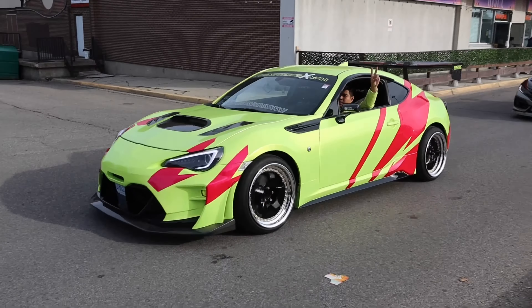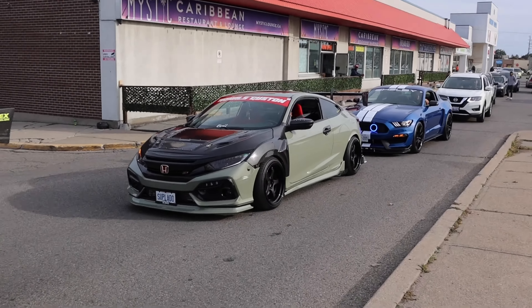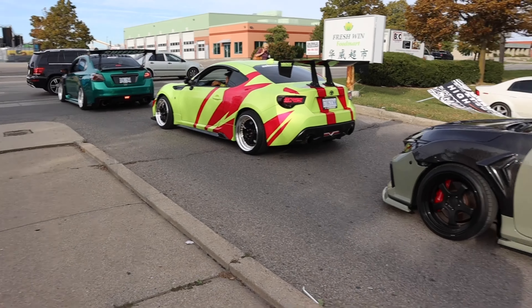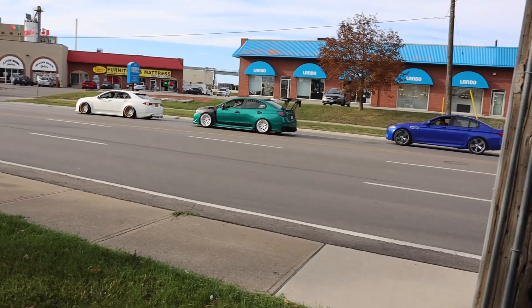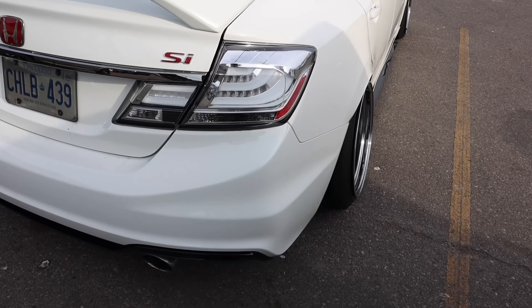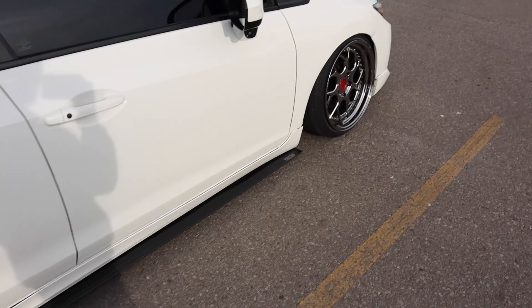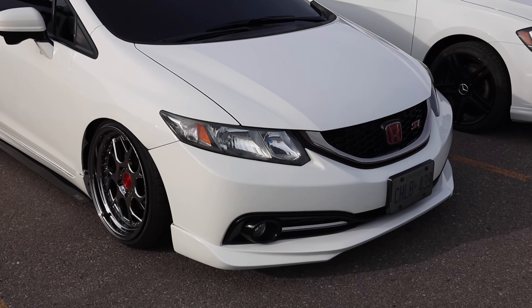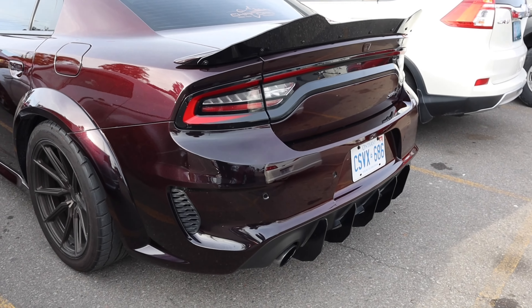This is pretty sick, look at this guys — man, old 90s cars, I'm telling you nothing beats these things. S15, man, I need one of these cars. I want one of these things. Beat up or not, these things are just one of the most beautiful cars out there.